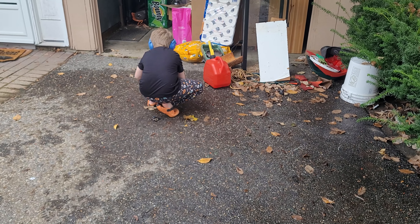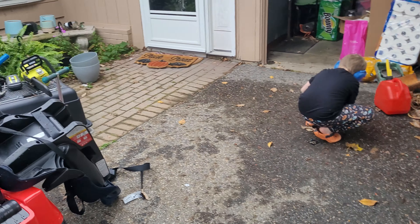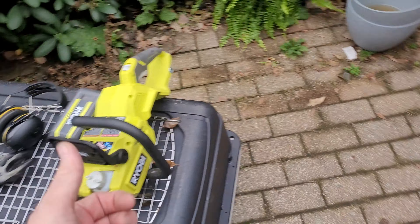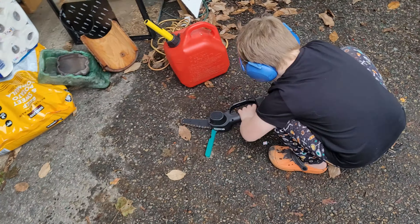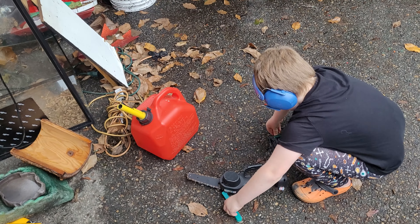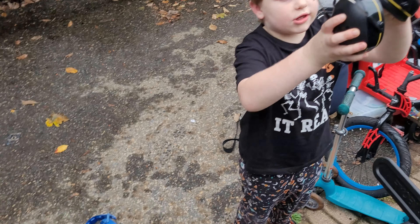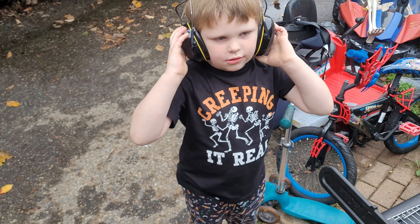We're going to cut out this dead tree right here, or bush. Yeah! You're trying to put on the battery? I have my chainsaw — my Ryobi chainsaw. Harrison has his small hand chainsaw. And I will help you get that on, Harrison.